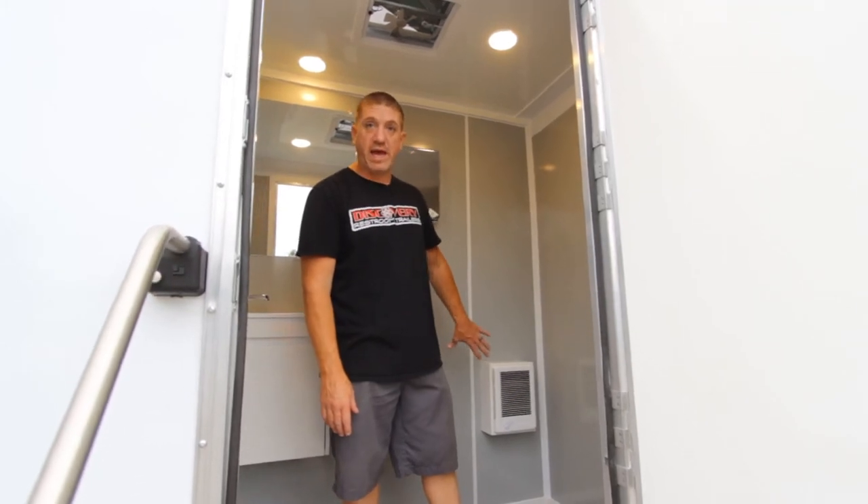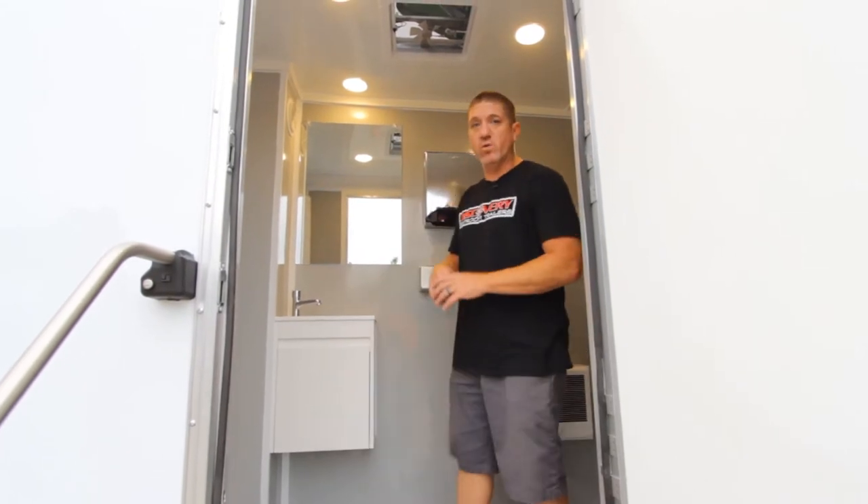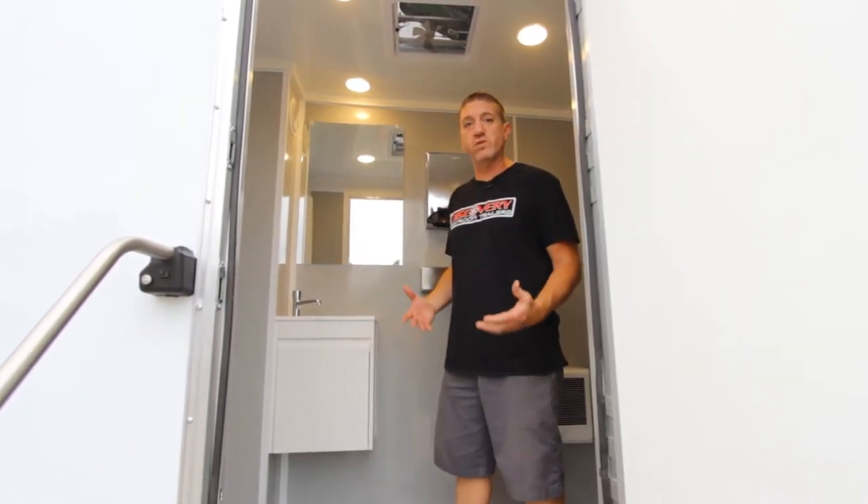We do offer a full heat package in here, which would be a heater in each room. We can do tank heat — we can keep this thing ready to go all year round.